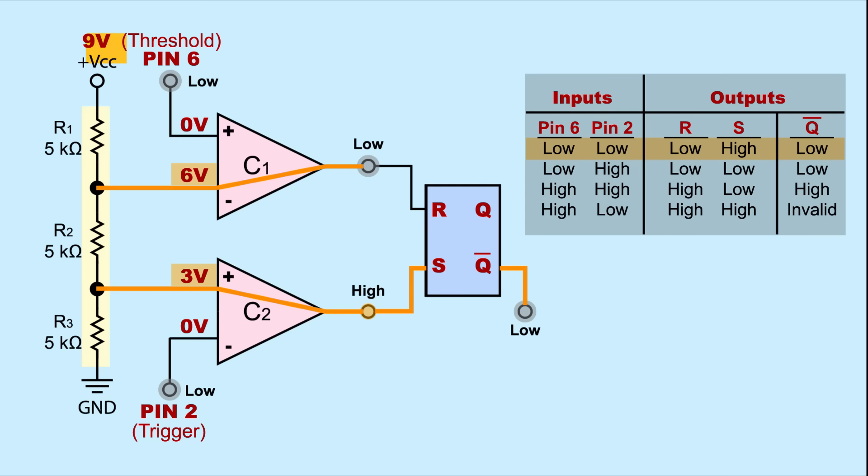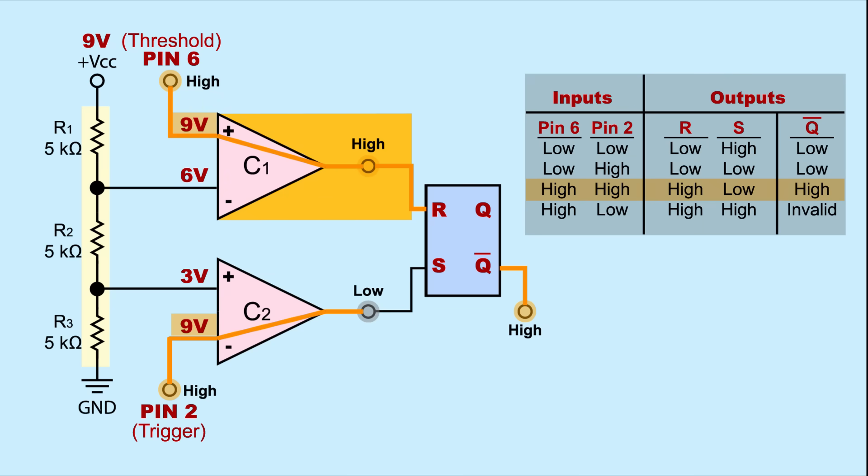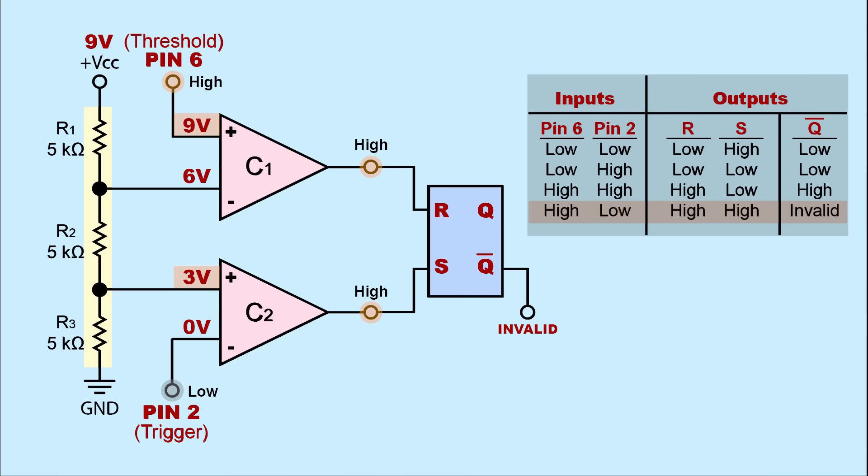Let's look at our comparators in action and how they set and reset the flip-flop. VCC is still 9 volts. Pin 6 needs to be lower than 6 volts for comparator 1 to output low. When pin 2 is lower than 3 volts, comparator 2 outputs high — this sets the flip-flop, and not-Q outputs low. The trigger at pin 2 acts like a starter pistol, starting the timer and setting the flip-flop. To get more than one tick, the flip-flop needs to first be reset: pin 2 must go higher than 3 volts so comparator 2 outputs low, then when pin 6 goes higher than 6 volts, comparator 1 outputs high, resetting the flip-flop and making not-Q go high. We never want both S and R to go high at the same time, so we never want pin 6 to go high and pin 2 to go low simultaneously — this state is considered invalid.